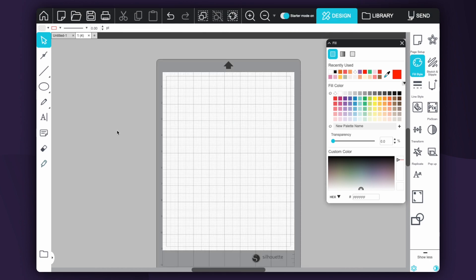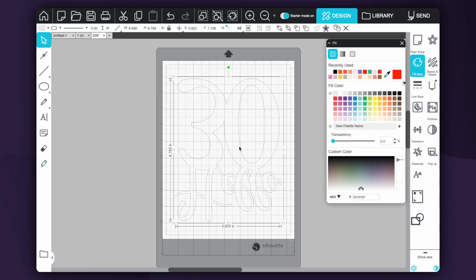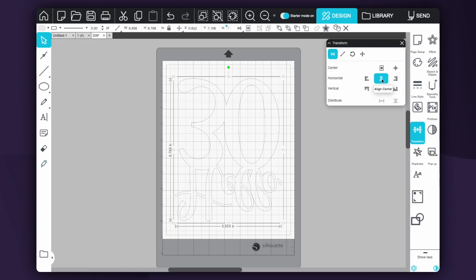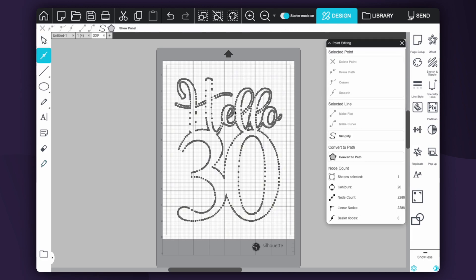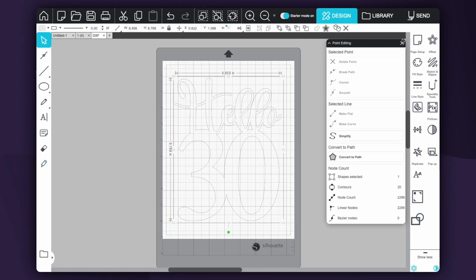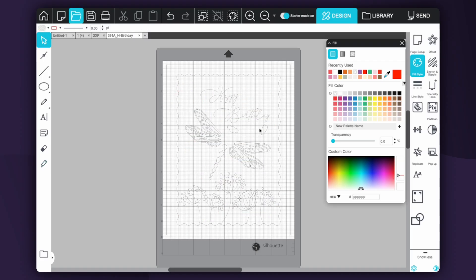One downside to only having basic is you can't upload SVG files — it only lets you upload PNG or DXF. Let's upload the DXF file. It comes in backwards and upside down, so go to transform, rotate it, and flip it horizontally — now it's the correct way. The DXF file is very similar to an SVG file; it will have your nodes and you can change colors, and with a layered file it's still in pieces just like an SVG. You just have to find designers who include DXF files, and you'll need to manually go through and fix the colors since you won't see them automatically.